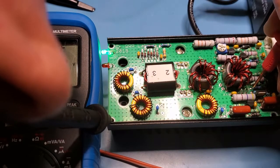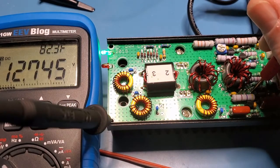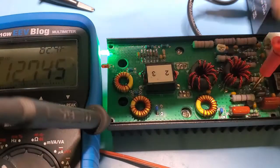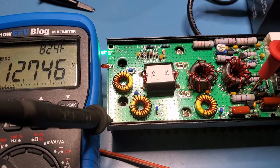Let's check V+ first — that's right here at R10. You can see 12.7 volts, which is exactly what we're feeding in. Let me get my hand out of the way so you can see where I'm probing. That's exactly 12.7 volts, which is what we expect.